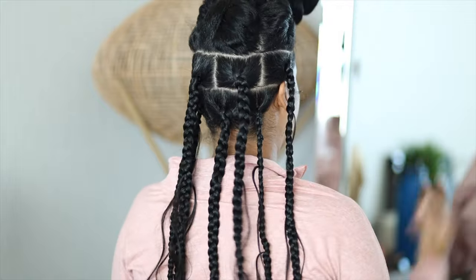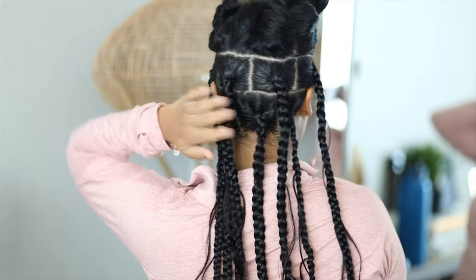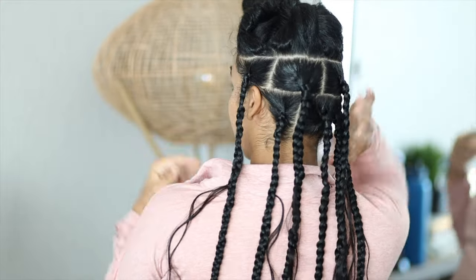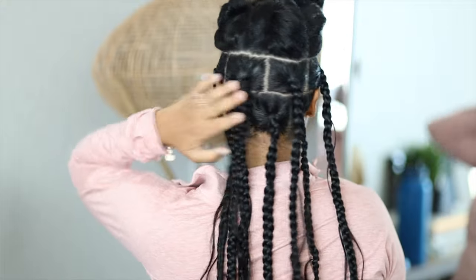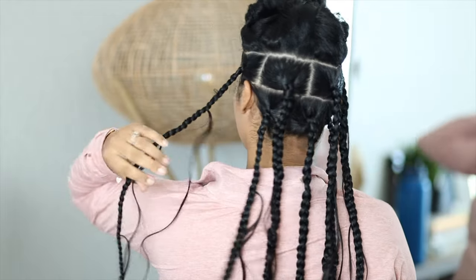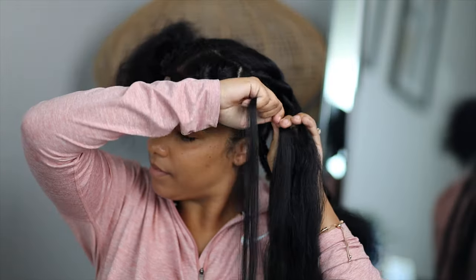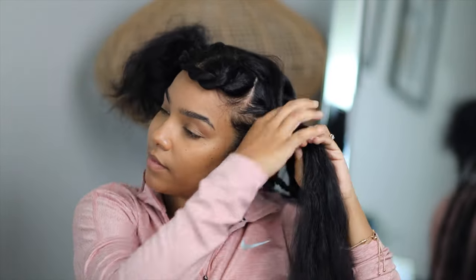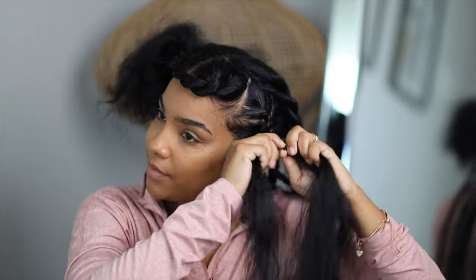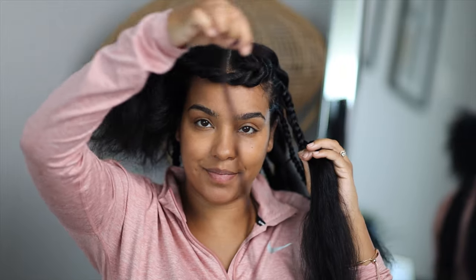My hair is already braided in the back. One thing to note: because these braids are so thin, you want to make sure when you do your sections that you're creating windows for your braids, so your braids lay on different parts. Instead of seeing bare scalp, you see braid. I'm going to show you exactly how I do each one — it's simply a large knotless braid.